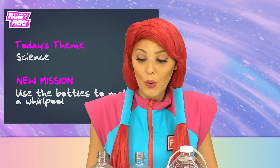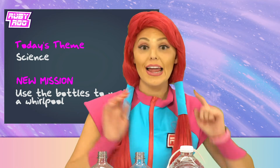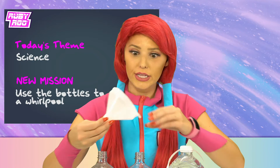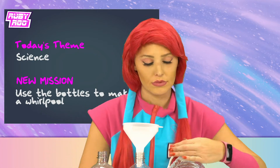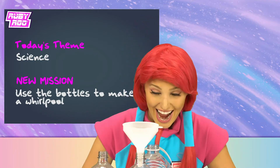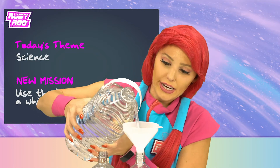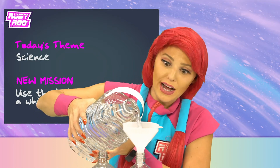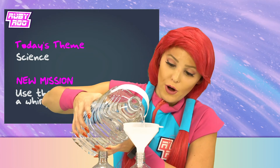To make a whirlpool, we have to pour water into one of these bottles! We got this! I'm gonna use this funnel and start pouring the water in! Ruben, if you don't stop beeping, I might spill the water! Gotta focus!